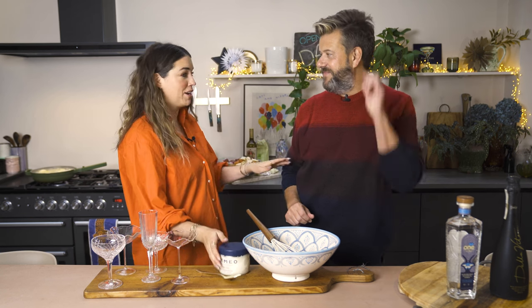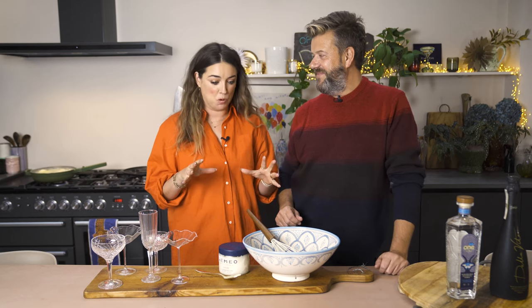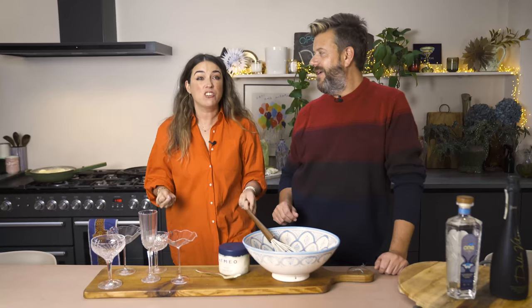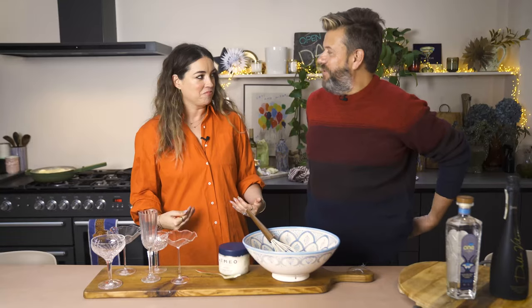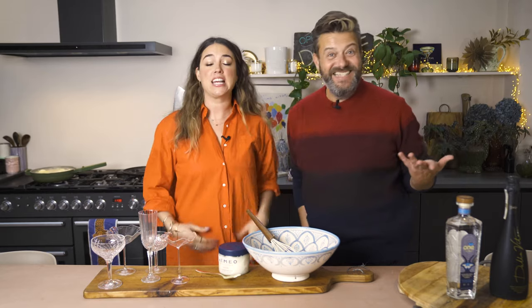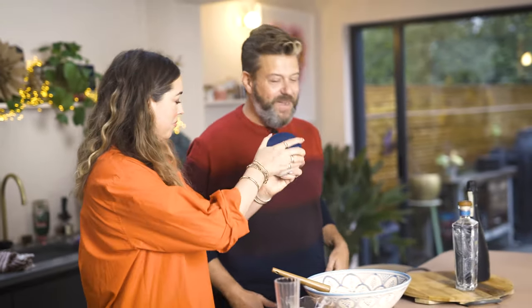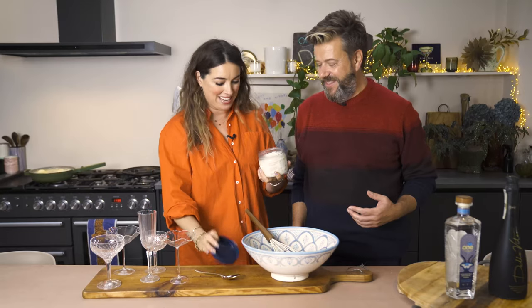Every time we go to this restaurant we ask for it immediately as we walk in, and they're like 'no no no, it's a dessert.' It's basically a dessert cocktail, but because it's so good I'm like, can we not just have it now? Anyway, we're going to call it a Christmas Italian spritz.